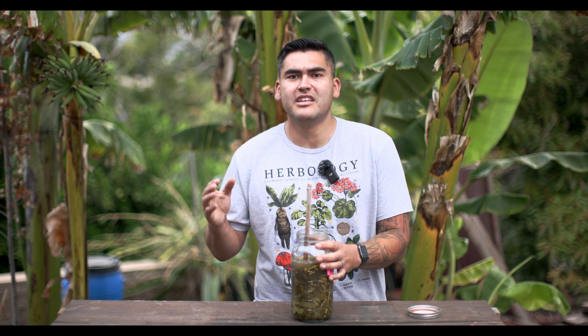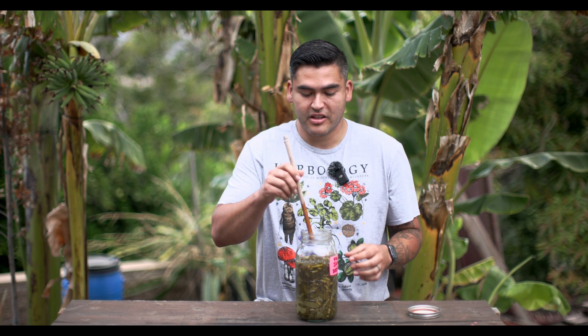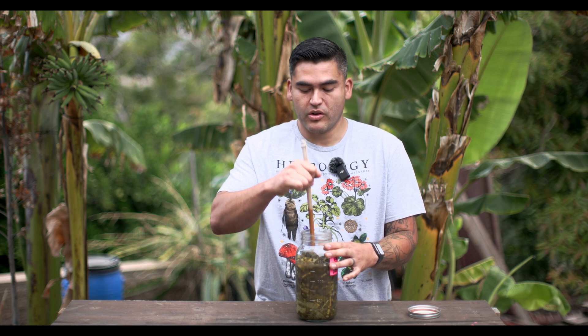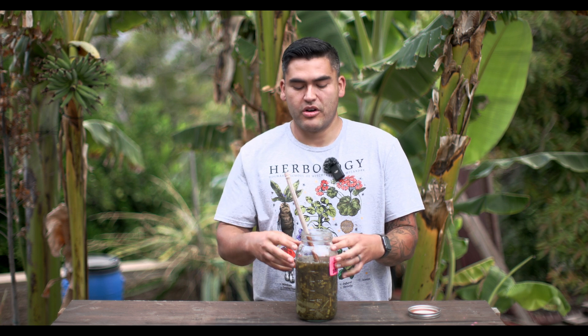Now you can do this on a much larger scale — it's very easy to scale up. It really only depends on the size of your container and how much material you have. For this video, I did it with a mason jar. I took fig shoots, cut them up into small pieces, probably no more than two inches, put them in the jar, and then added water. I used dechlorinated water. Rainwater is the best, but dechlorinated water will work. You want to make sure it's not chlorinated, because you don't want to kill any of the beneficial microbes that are going to break this down and extract all the liquids that create your liquid fertilizer.